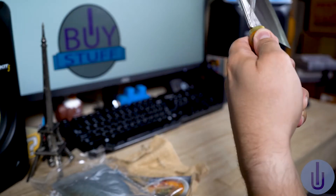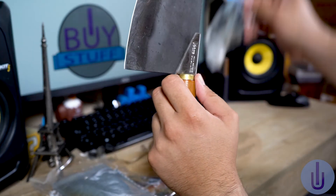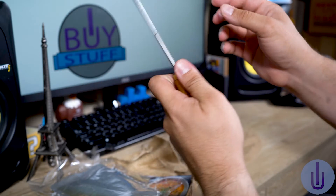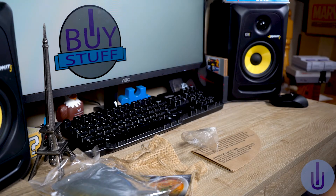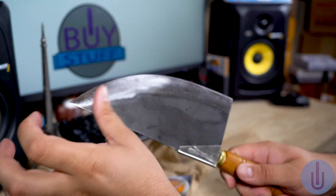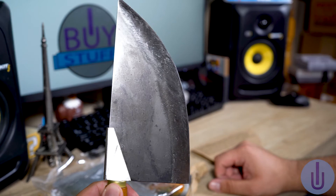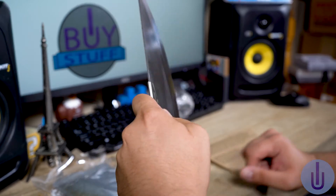Let's go ahead and open it. Oh my God, look at that — this is so beautiful! Can you hear that? That's sharp. It's a little bit oiled, but it's probably from packaging. I love this thing, I really can't wait to cook with it — cut some stuff, you know. Oh, I'm so excited.